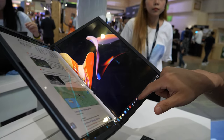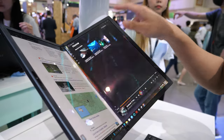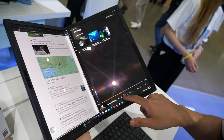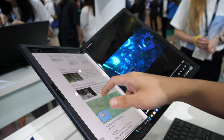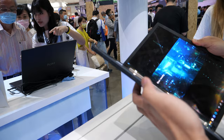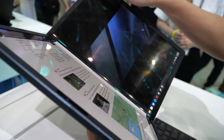Yes, of course. You can open this one to the left-hand side, so now you can multitask. And there's an accelerometer that flips everything if you want to use it in laptop mode. You can even use a virtual keyboard on the screen.